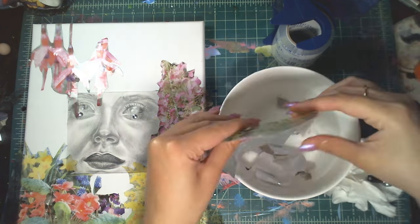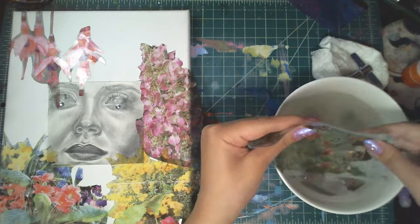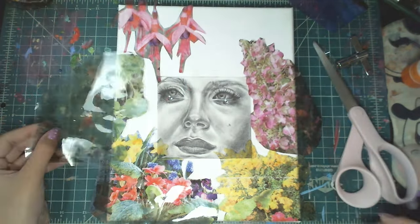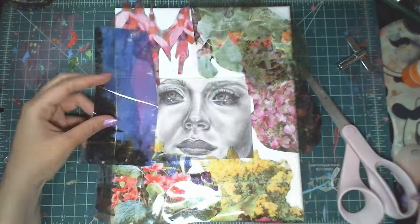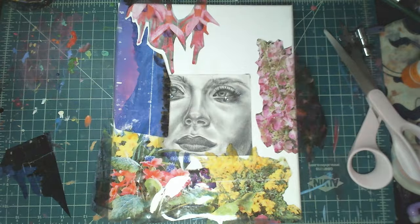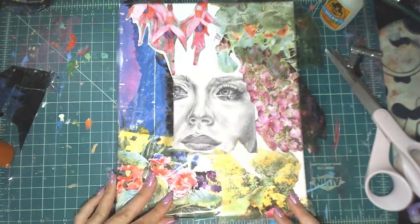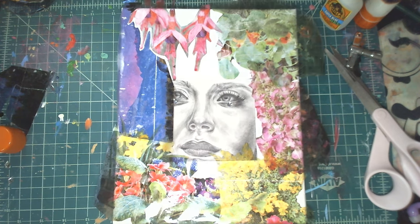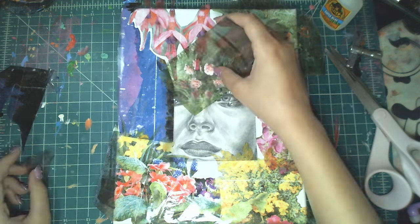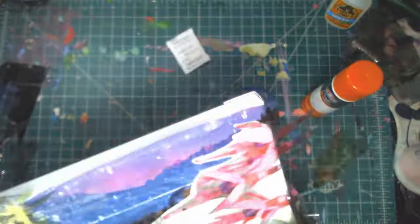At this moment I realized I needed some more images, so I'm putting another extracted magazine image in the water and letting it sit. I'm positioning everything along my canvas — this part was kind of time consuming because I didn't want to just put them anywhere. I wanted it to work with the drawing, so I'm laying everything down before gluing it final.